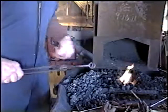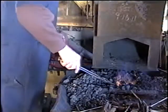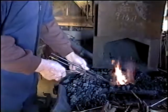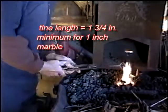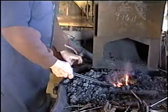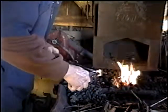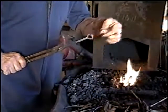Try to bring them both equal distance out. You want that to be even with the center line, and where your marble will go in there. Now that's looking pretty good — my marble will go in there now.